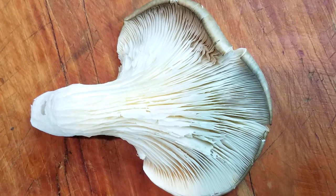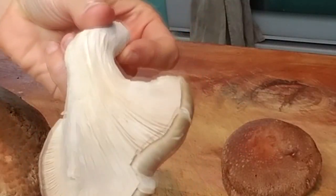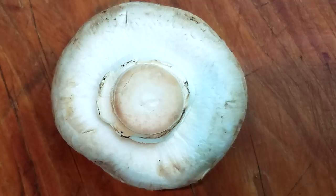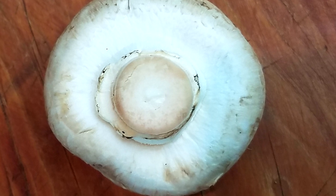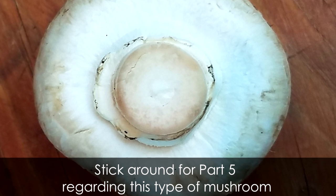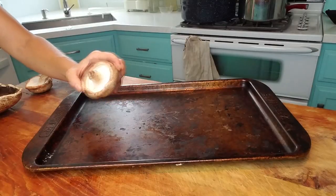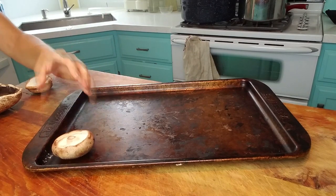The underside of an oyster mushroom is practically all fin — even more so than the shiitake — making it my favorite to use. It also tends to be a bit less expensive than shiitakes, though sometimes harder to find. The common white button mushroom has practically no fin exposure on the underside, so it's not the best choice — though I'll show a technique later to make them effective. Oyster mushrooms come in clumps, so I break off each mushroom and lay it on a cookie sheet. With shiitakes, I cut the dried stump off the stem, then lay them out the same way.